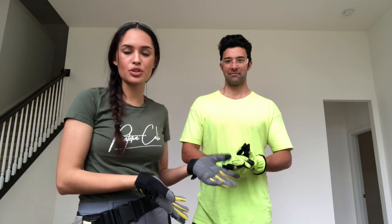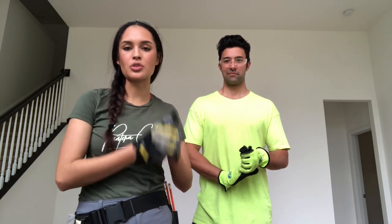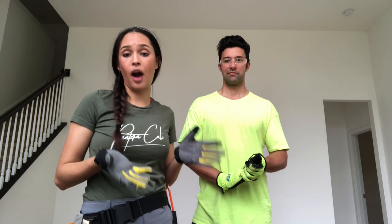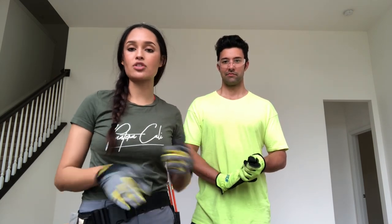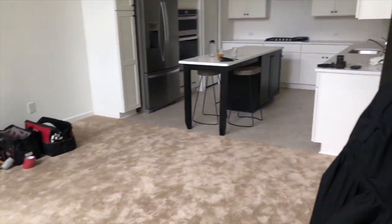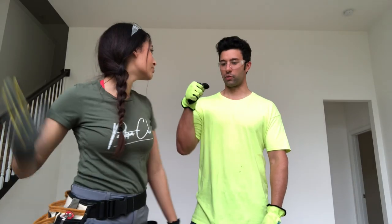For all of you that don't know, this is a new construction house. We started the process of building this with the builder about nine months ago, and what comes in the house if you don't upgrade it is just basic carpet. I'll show you some clips of what the carpet looks like now. There's also some wood floor and some laminate in other areas of the house. Alright, let's get to work.